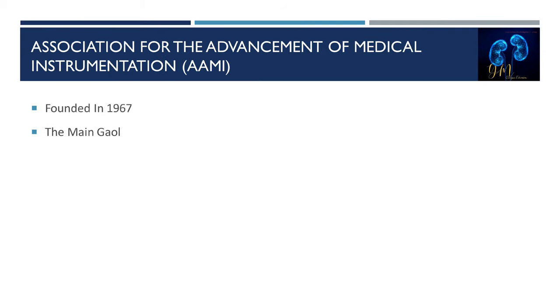AAMI was founded in 1967 by a group of individuals from various professions such as technical, engineering, physicians, nurses, and other industrial professions. The main goal is to develop standards based on recommended practices for the safe use of equipment and medical devices.